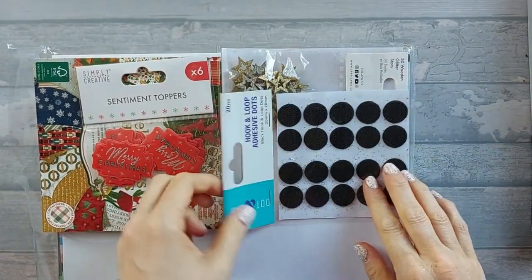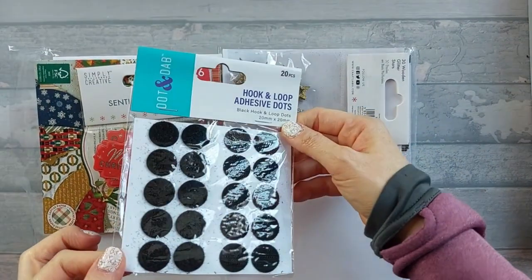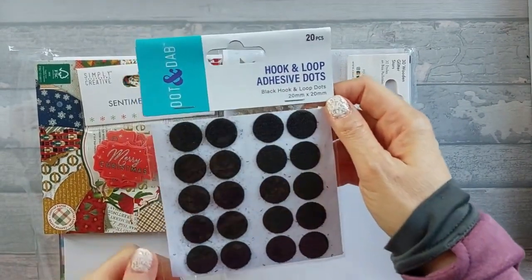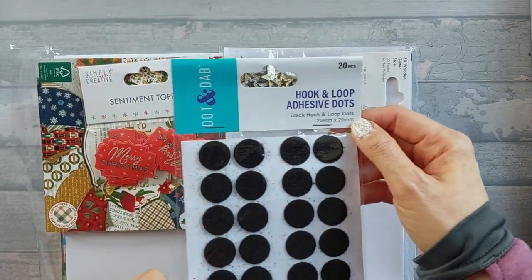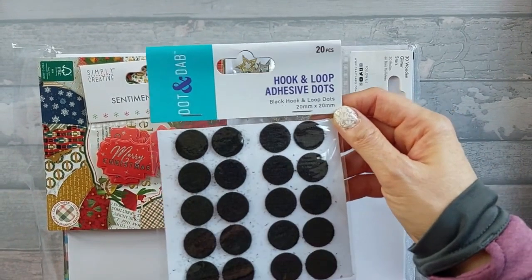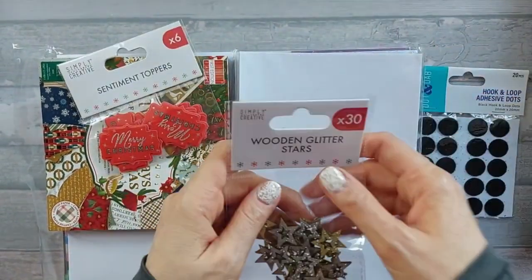I've got some hook and loop adhesive dots, because quite often when I make bags and boxes I want a velcro closure and I don't have any at the moment. So I got these - a cool pack of 20.